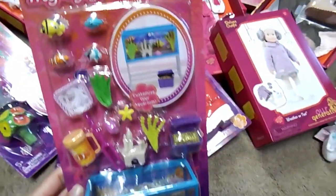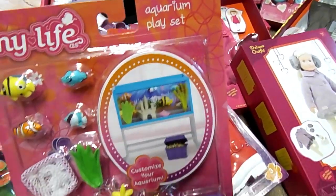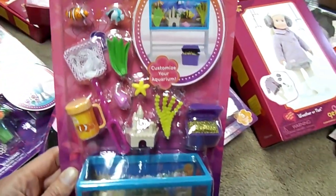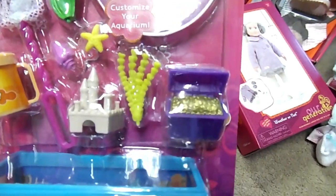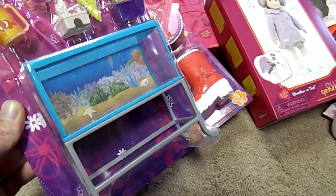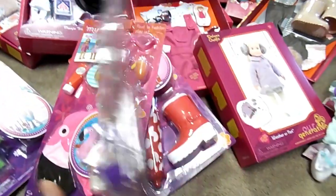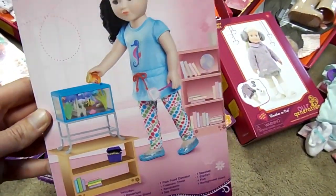The next thing is the My Life As Aquarium Playset. It has fish, fish food, a net — that net is adorable — a castle, a little treasure chest, and the aquarium. Too cute. Here's the back with the little doll feeding her fish. I'd like to have that shelf. It's adorable.